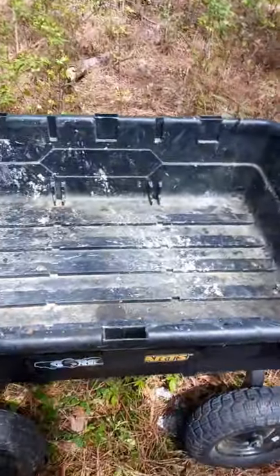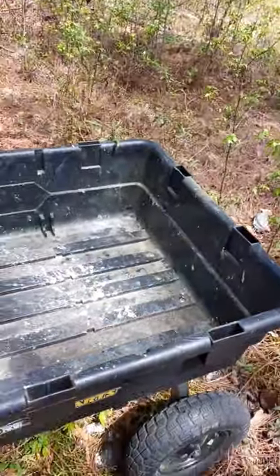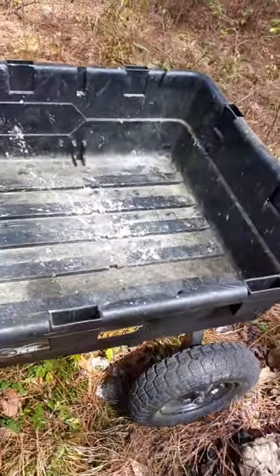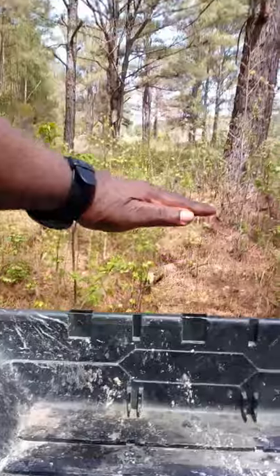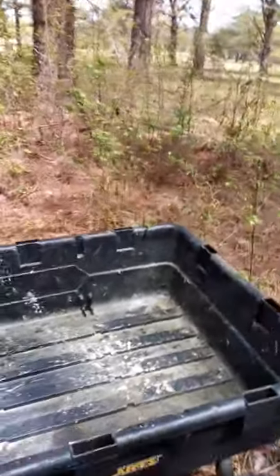Now this thing is a poly wagon. When I first got it I thought it was flimsy, but this thing is stout. Like I said, I've had it loaded with sand, and I know I was over a thousand pounds because my tires were about flat.